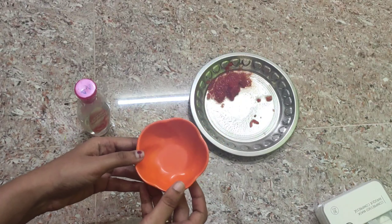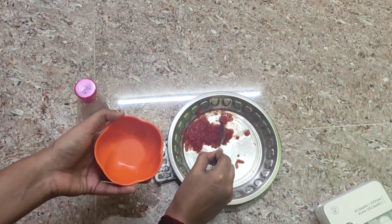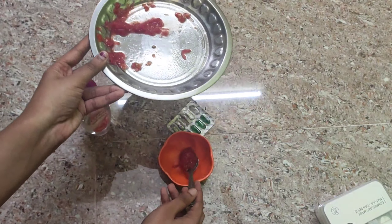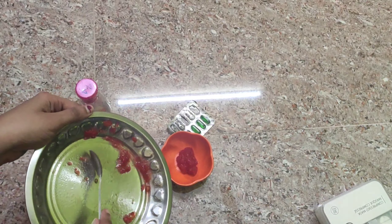I will add some benefits for you. First, I will put this bowl in a bucket. I will add the ingredient to it. This helps with skin concerns like sunburn. It will be very good for the skin.